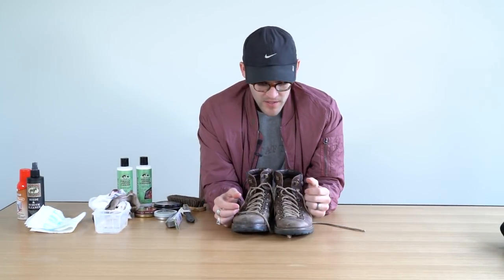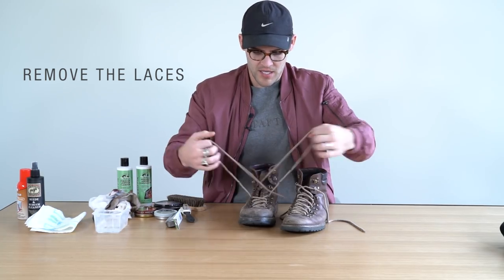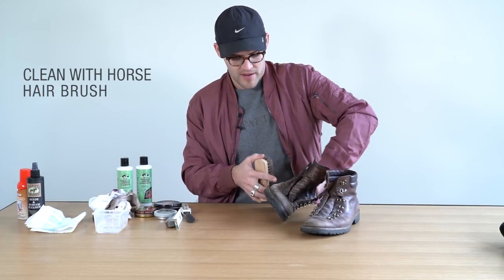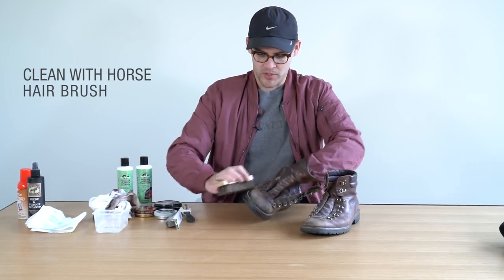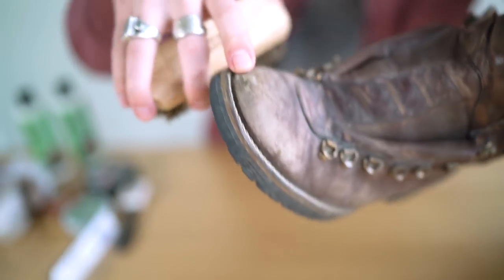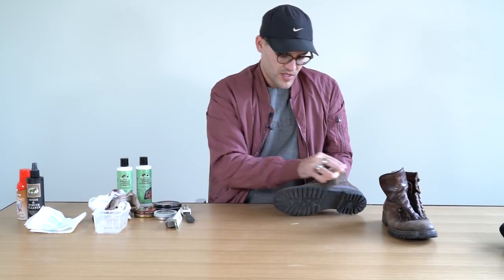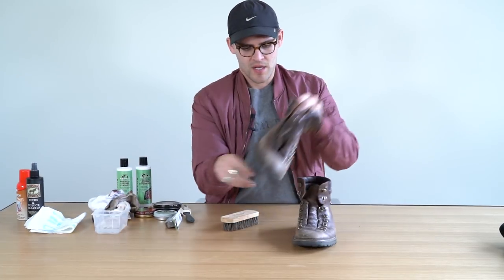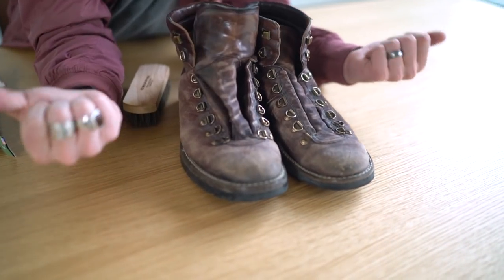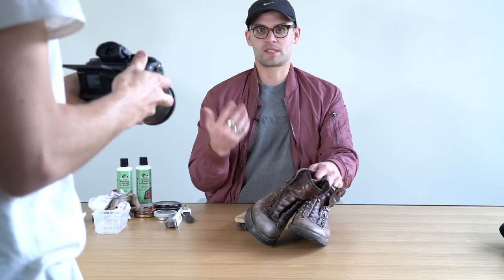First things first: remove the laces. You have to take out the laces because the tongue needs a lot of care as well, and if you leave the laces in, you can't get to the tongue. Then take your horsehair brush and just brush as best you can — there's so much dirt and so much buildup on here. The horsehair is really gentle so it won't scratch the leather any more than it's already scratched. You can see all of our shoes are hand painted and stained, so when you really work them, eventually you can get down to the crust leather, which is pretty white and vanilla colored. That's what's happening here — I worked them so hard I started getting down to the crust, so we're going to have to darken them up a bit.